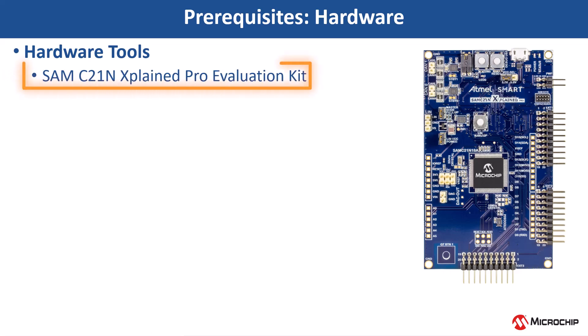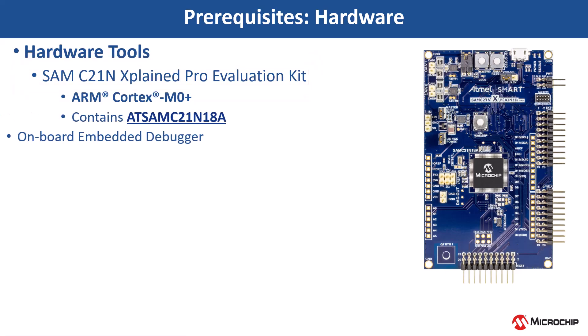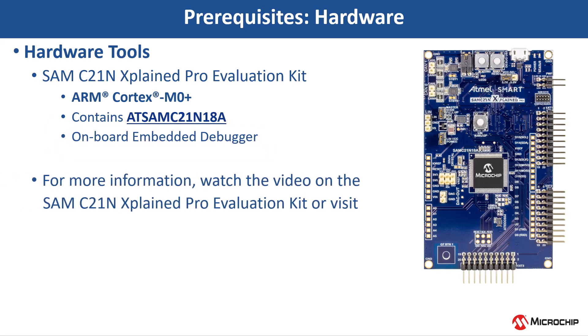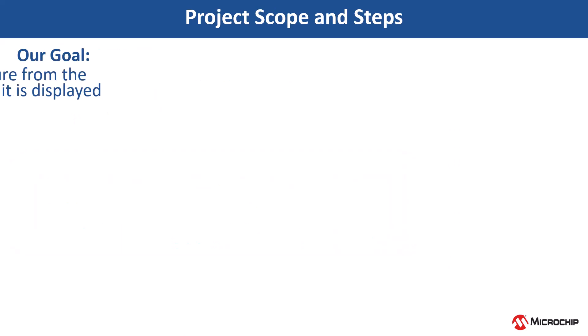For this demonstration, we will use the SAM C21N Xplained Pro Evaluation Kit. This project is based on an ARM Cortex M0+ based SAM C21N XPro MCU. This kit has an on-board embedded debugger. For more information, watch the SAM C21N Xplained Pro Evaluation Kit video or visit the kit page.